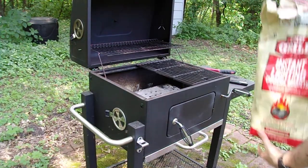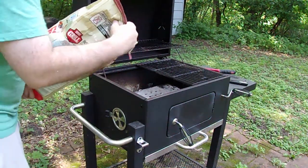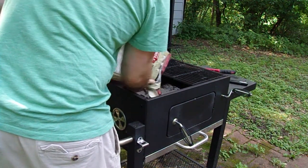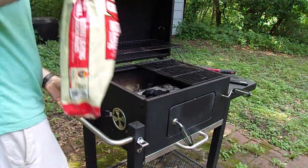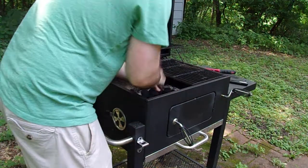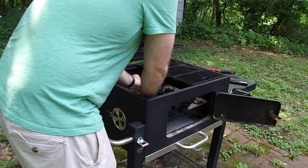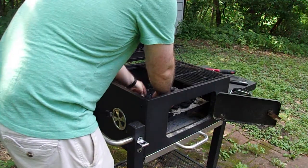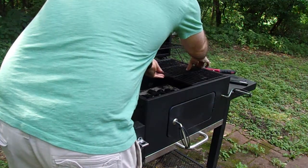Next thing I'm going to do is go ahead and put the charcoal in here. I use the Expert Grill instant lighting charcoal briquettes. I'm going to use a fair number of them for about an hour or so. So I'm going to pour that in there and then spread these out basically where the ribs are going to go — one line in the middle. So that's in there.